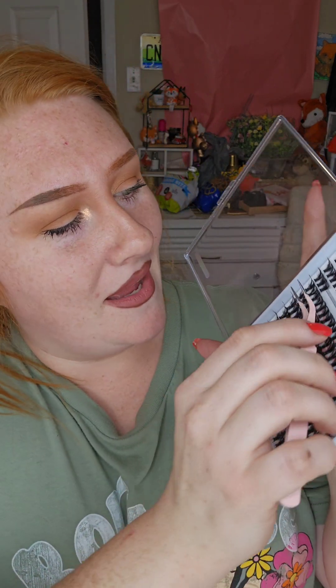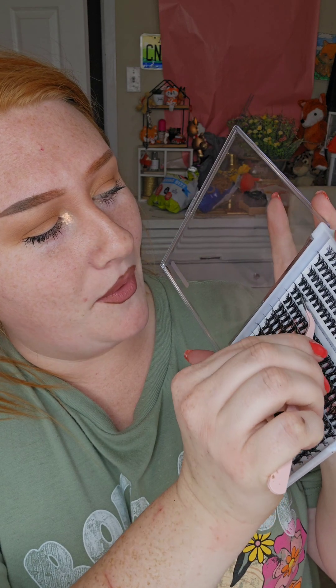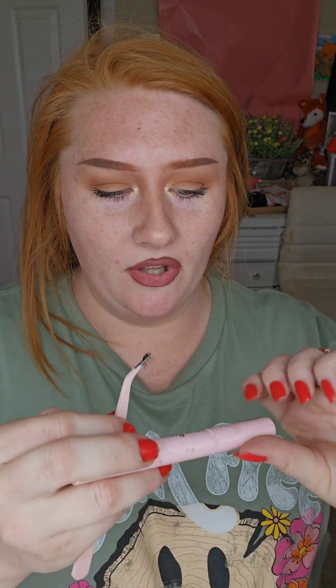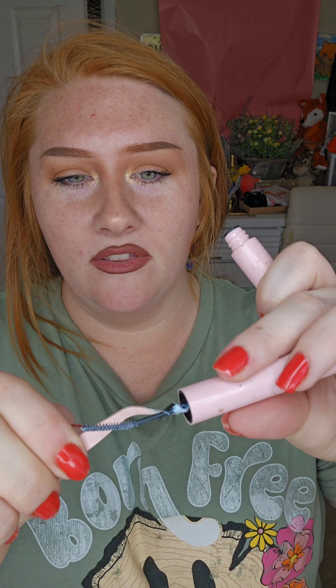You take the tweezers and pull one cluster off. Then I make sure to turn the tweezers upside down and hold the lash that way. Open the glue, which is the bond side, find the little glue on the edge, and swipe it over the lash a few times like this.